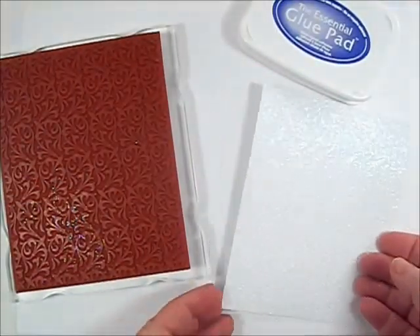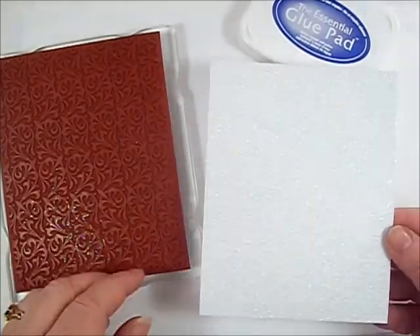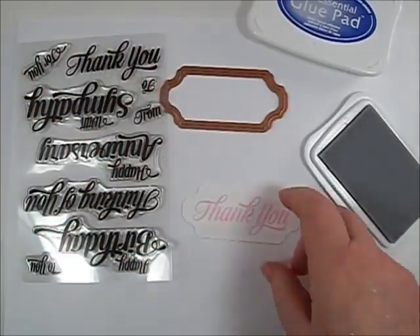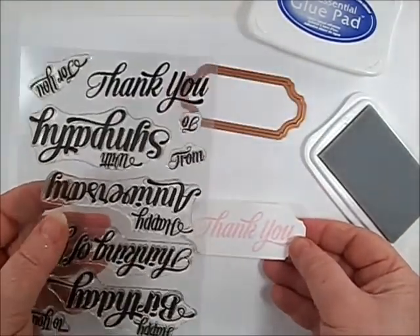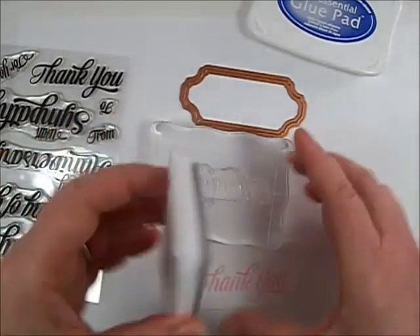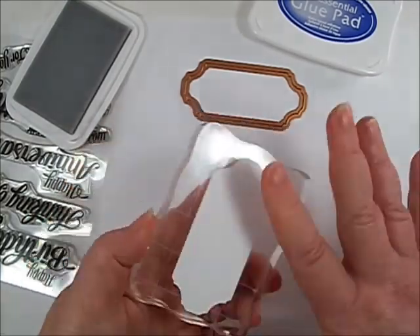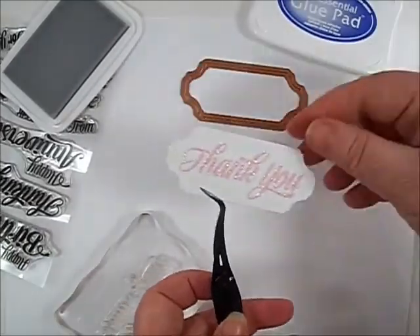For the last card, stamp the Floral Tryst background stamp onto white cardstock with the glue pad, add crystal glitter, and allow to dry. For the sentiment piece, cut the tag from Vintage Labels 9 and stamp with the Extra Grand Sentiments with pink ink. To make the sentiment sparkle, over-stamp the sentiment with the glue pad, then add crystal glitter. This is an easier way to add glitter to your sentiments. Allow the glue to dry.